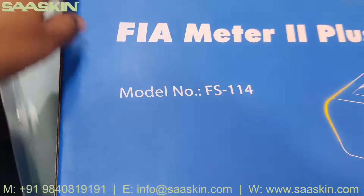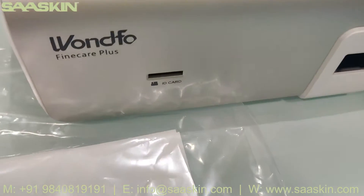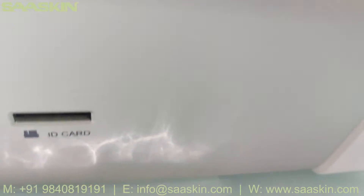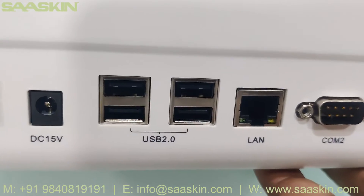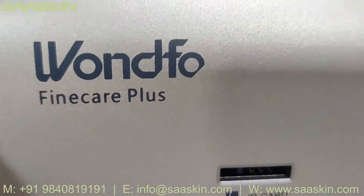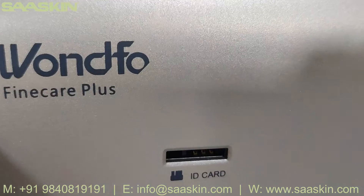We have just taken all the items out from the FineCare FIA Meter main box. You can see the machine is available here. This is Unfo FineCare and there's a position where you put the ID card. On the other side you can see provisions for the power cord, USB, LAN and all other provisions. It says Unfo FineCare Plus, and the model number is FS114.